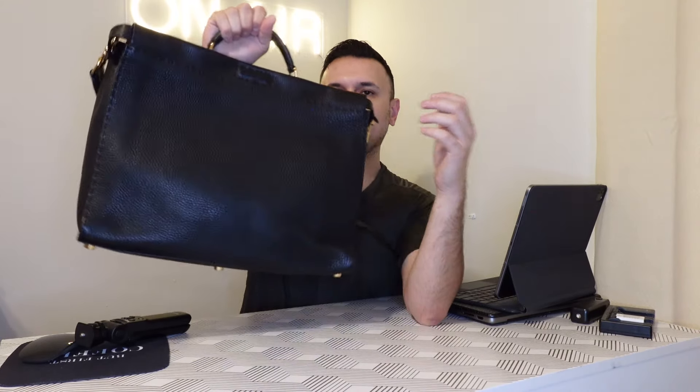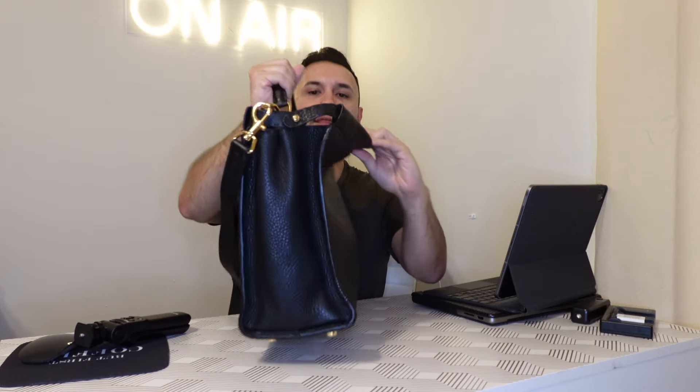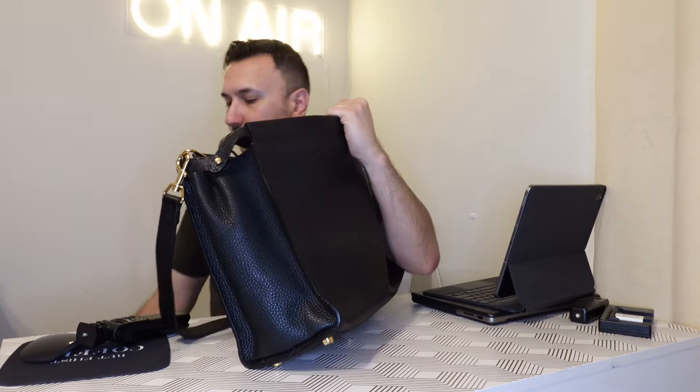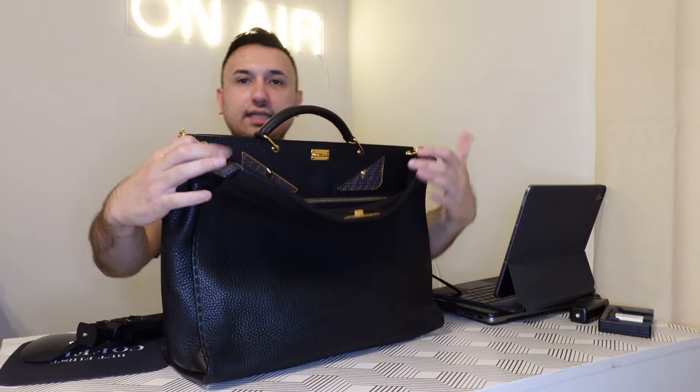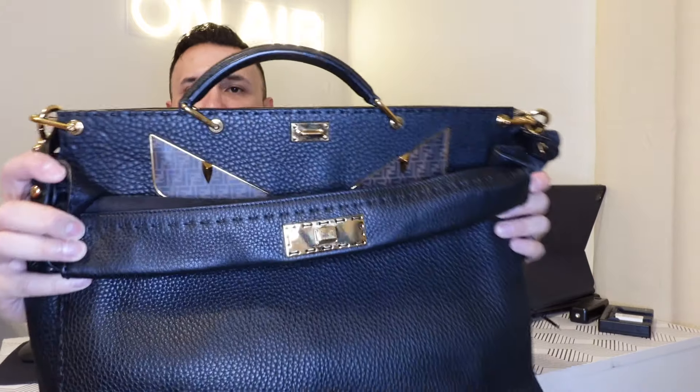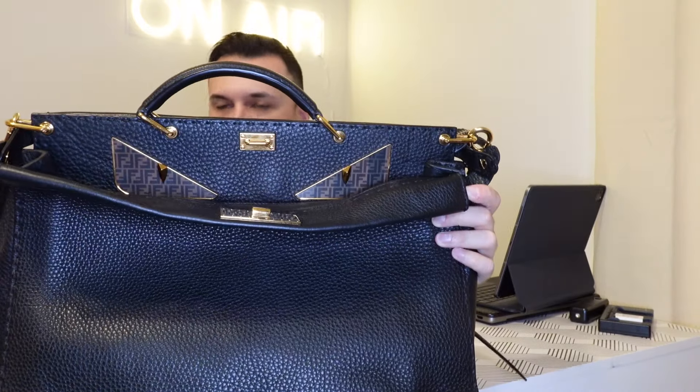What I like about this one is it doesn't have the classic twist closure like the normal Peekaboos do. This actually has a hook — a really thick hook — that you can just hook and close it up. And it does have the Fendi peekaboo eyes on it.